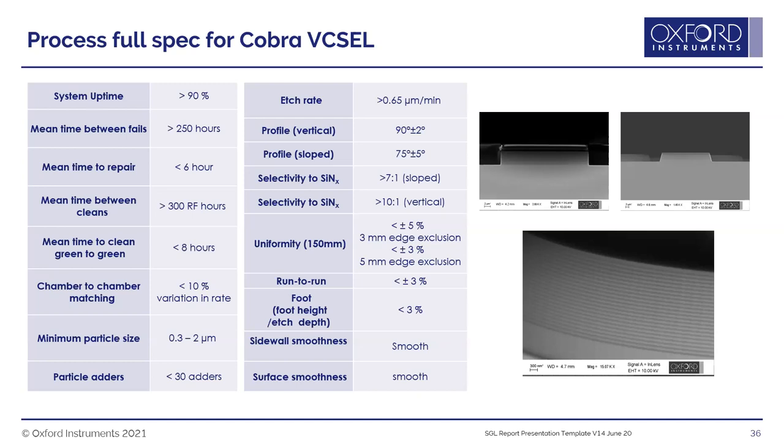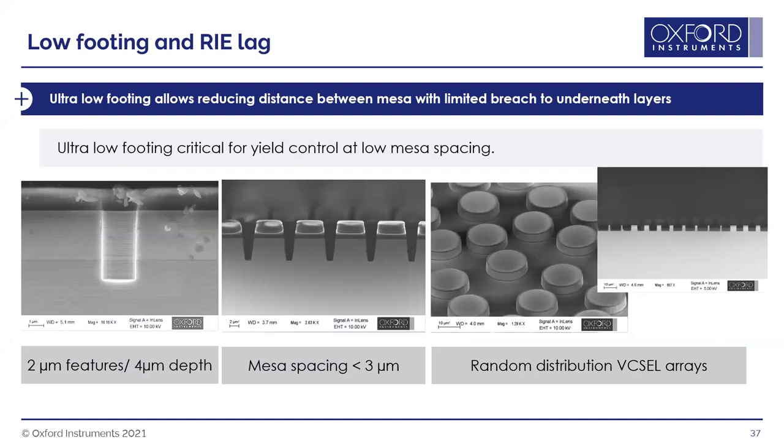The VCSEL etching process specs show either a sloped or vertical profile can be achieved by balancing etching and passivation gases. The process has very low footing: less than 3% for a vertical process, and essentially zero for a slope process with a very sharp corner. This low footing allows features to be placed closer together without electrical interference between them.